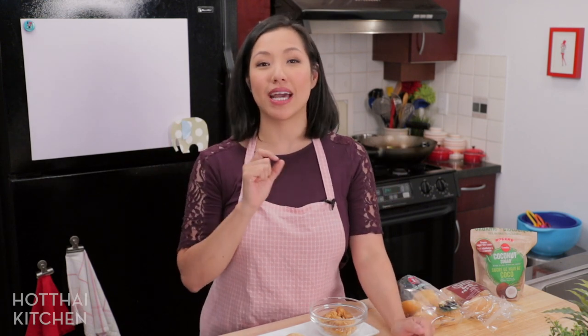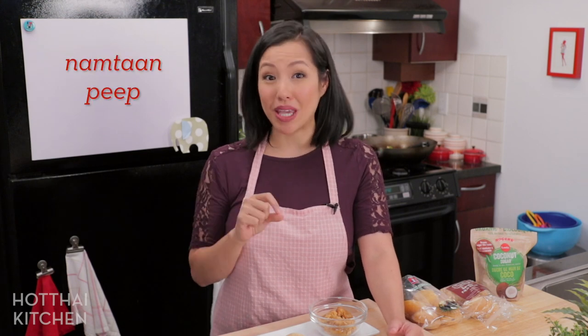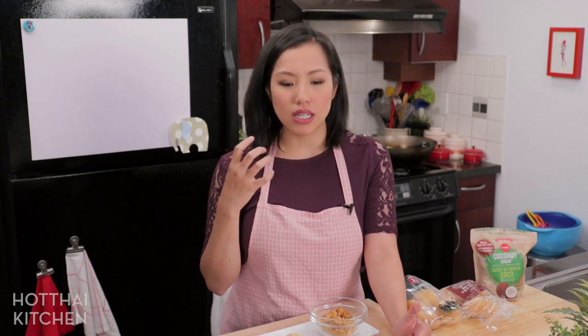Welcome to Hot Thai Kitchen. Today's video is another one of my Thai Ingredient 101 series, so if you have any questions about Thai ingredients, I might have a video that answers your question. I will link to that playlist in the description below, but today we're going to talk about palm sugar — it's a very integral ingredient. We use it a lot in desserts and also in Pad Thai, which is our iconic dish, but I do get a lot of questions around it, so hopefully we'll get them all answered today. Let's get started.